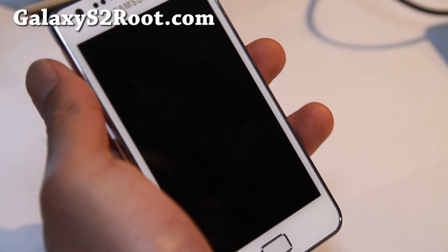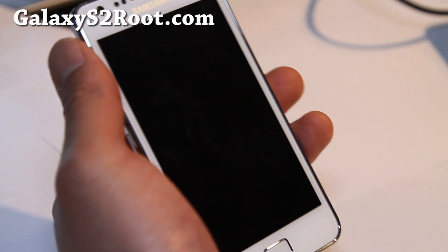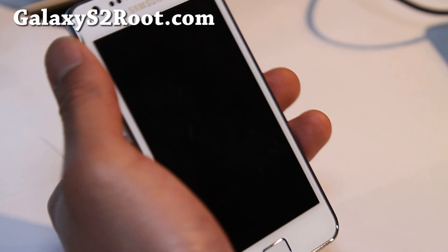Hi everyone, this is Max from GalaxyS2Root.com, and I've got another review — this one is called the Pure ICS ROM.